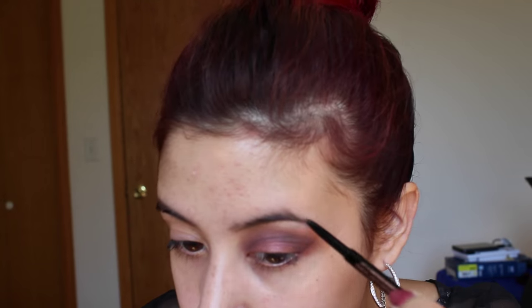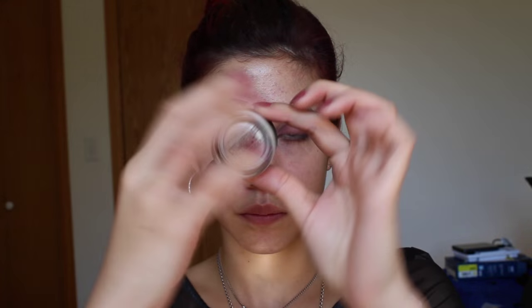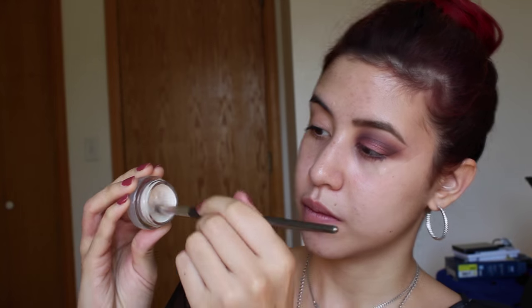Then I'm going to take my Anastasia Brow Wiz in Taupe and fill in my eyebrows. Then I'm going to take the Anastasia Tinted Brow Gel in Caramel and set the eyebrows. This is the Maybelline Color Tattoo cream eyeshadow in Too Cool, which is a frosty white, and I'm going to use that as a brow bone highlight and an inner corner highlight — nice bright colors so your eyes don't look too worn out by all of the darkness.